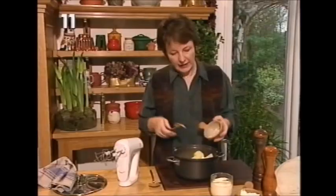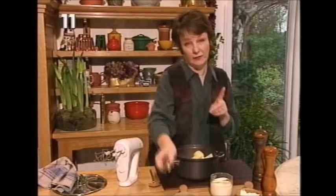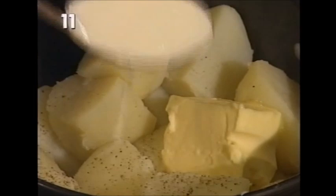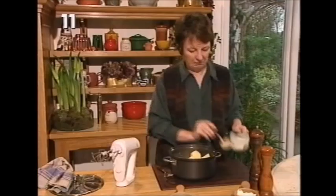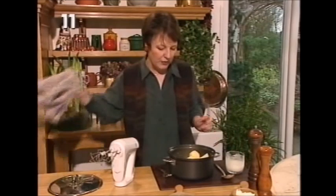Two ounces of butter - that's one ounce per pound for two pounds of potatoes. And then I'm going to start off with four tablespoons of full cream milk. Mashed potatoes is not the time for skim milk, I don't think. It's about getting everything as creamy as possible.